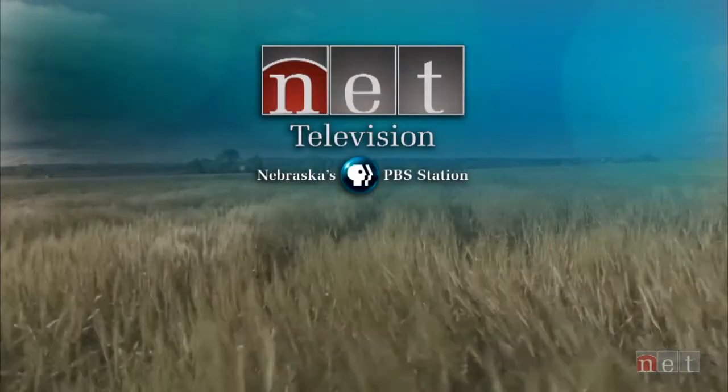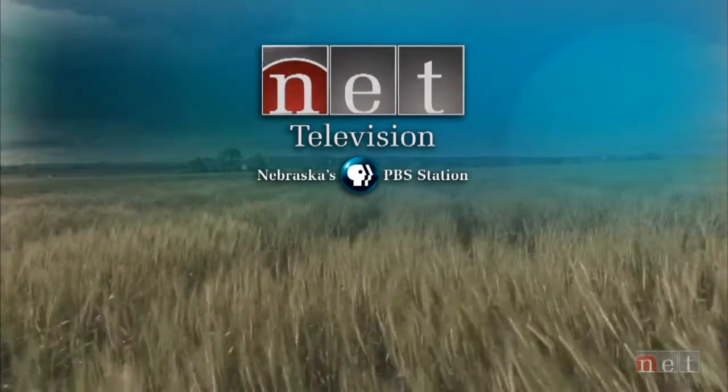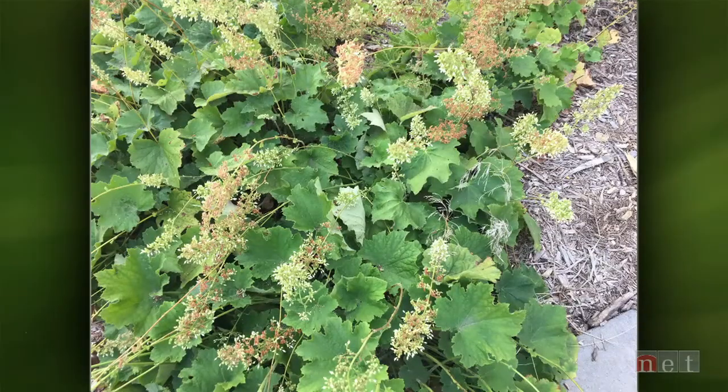You're watching NET Television. Welcome back to Backyard Farmer. Coming up later in the program, Matt Soschick will help us figure out how to store those chemicals properly over the winter. Remember, we're not taking phone calls tonight — you can still send us pictures and emails to byf@unl.edu. Right now, it's time for the lightning round.